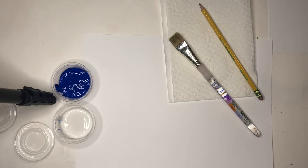Hello artists! This week in art we are going to start our winter painting project. I'm so excited that we get to paint from home this week.